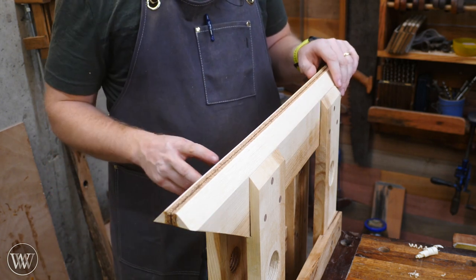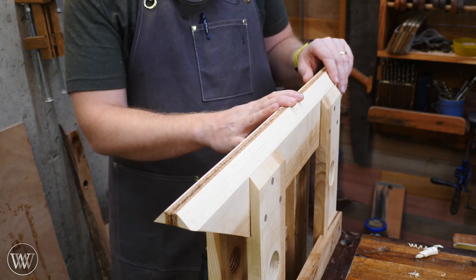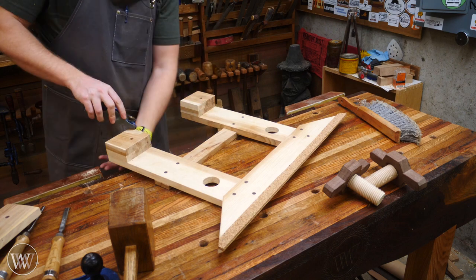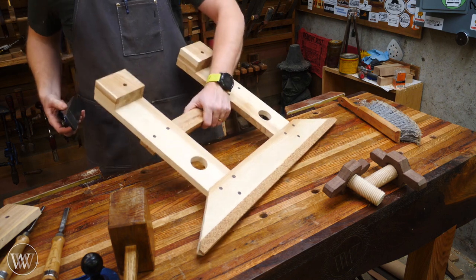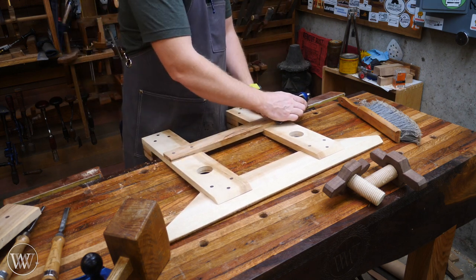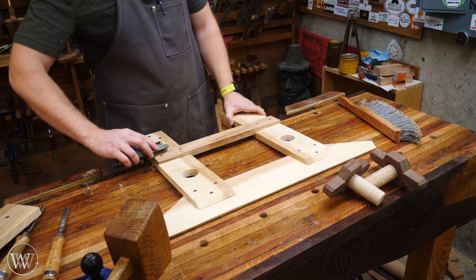Next, we're going to take this apart and then finish it. I'm going to do a two-step finish approach. After taking it apart, I'll grab a block plane and go around all of the edges — anything that's sticking out or sharp — and just smooth it off nicely. Nothing spicy, just smooth to the touch. Adding a nice little chamfer to corners with a block plane is so easy and yet so rewarding.